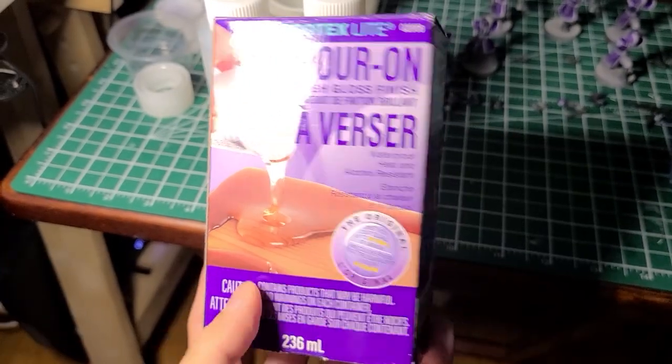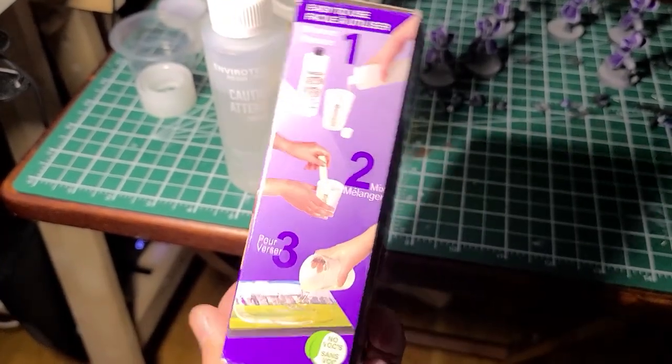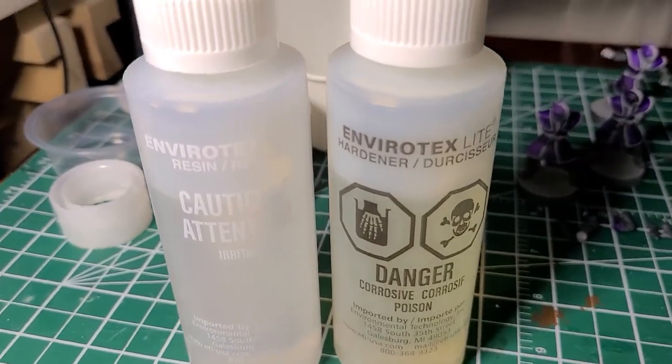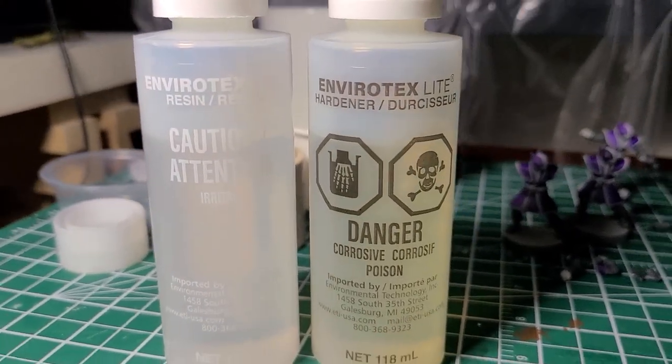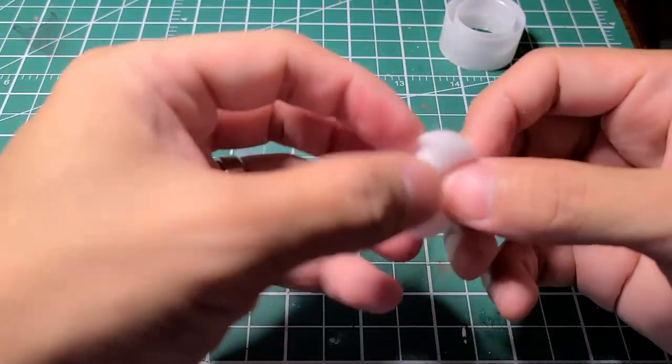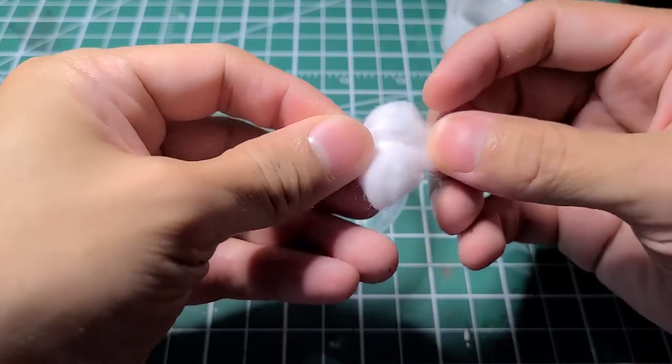I use this pour-on gloss I got from a craft store, which is resin. It's a one-to-one equal parts mix. It sort of smells, so a ventilated room is good. Before you start mixing, you're gonna need cotton swabs, some tape, and some containers or cups.